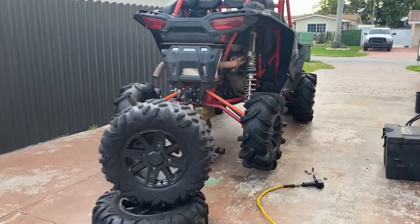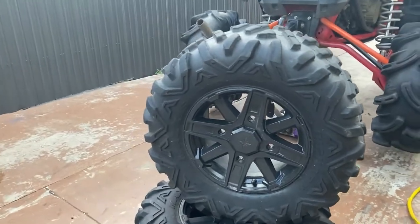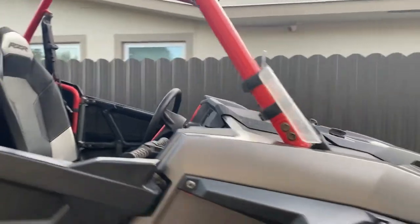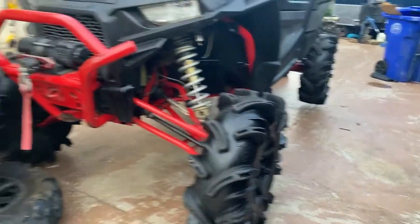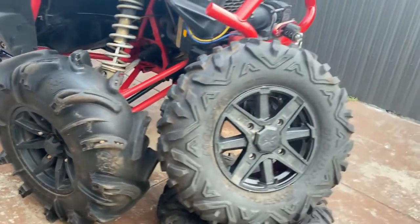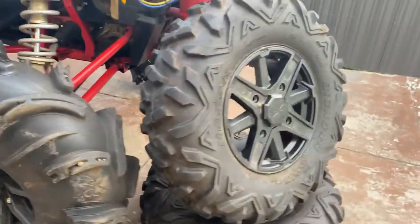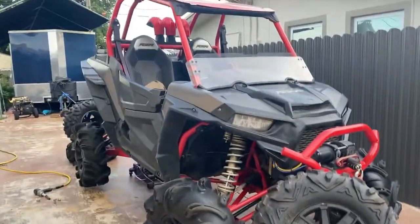Today we're going from our 32 inch Outlaws to the Maxxis Bighorn tires. These are 29s, those are 32s. We've been experiencing a lot of shaking with the machine and we're assuming it's coming from the tires — Gorilla Silverbacks. We're going to throw on the Maxxis Bighorn 29s on 14 inch factory rims and see if we feel any difference on this High Lifter.